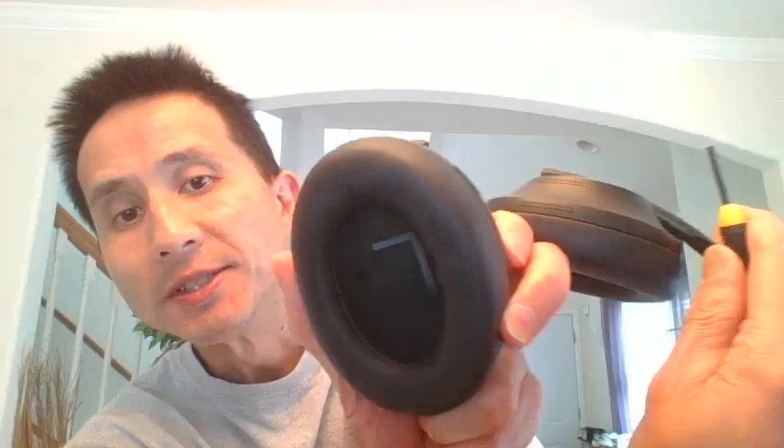Right, so behind the headband there's a little slot where you can get a small micro screwdriver and you can lever it off or push it off — it needs some force. It's glued on, you see. Right, there's the end cap taken off, and it doesn't damage the headphones when you take it off.